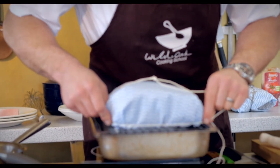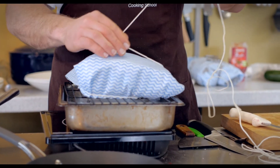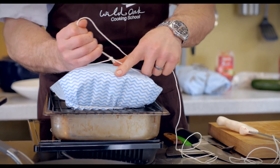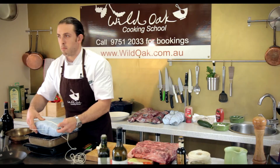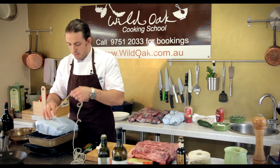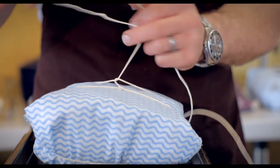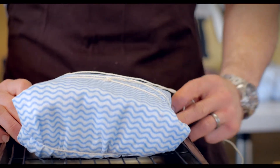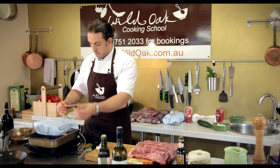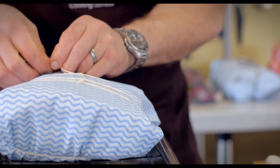We're going to sit that in the fridge for up to about a week — you probably don't need to go much more than a week, but even a couple of days you'll start to get some dry aging. What you're going to expect is about a 10 percent moisture loss in the first 72 hours. So if you get a 10 percent moisture loss, you're going to get a lot more flavor intensity. Just tie that off like so and that will keep it all nice and neat.